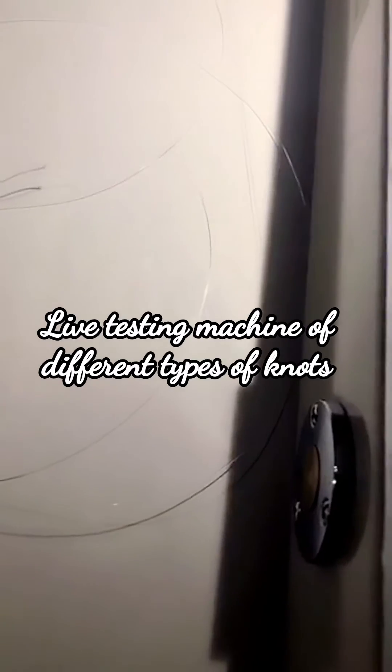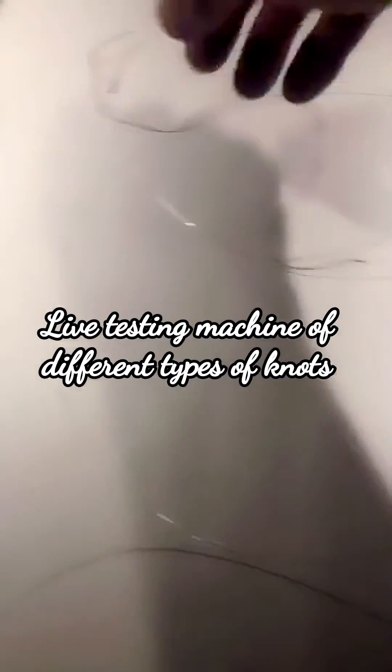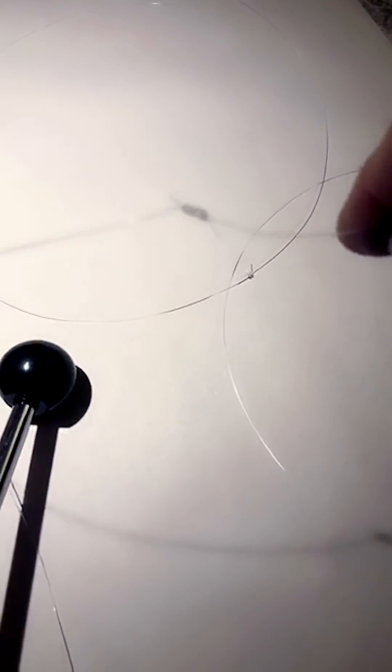We have four different knots that we're going to test today. First is our classic Willis knot, where we connect our leader core to — this happens to be 30-pound mono. The next knot is a uni-to-uni knot. After that we have an Albright knot. And the last one is called a Florida no-name knot.